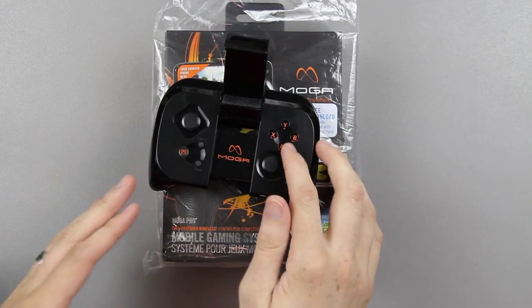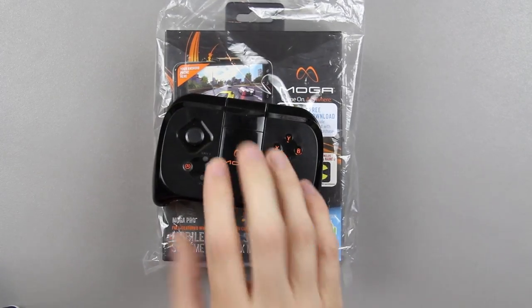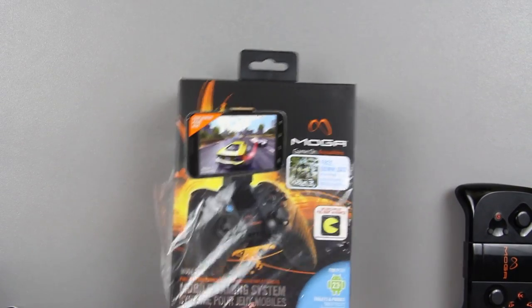It's so much better than using touchscreen buttons on like Gnarbike Trials — that's an awesome game but it's such a hard name to say, Gnarbike or Gnar bike, I don't know. Anyways, it's been really fun with this controller. I'm so excited to get this.